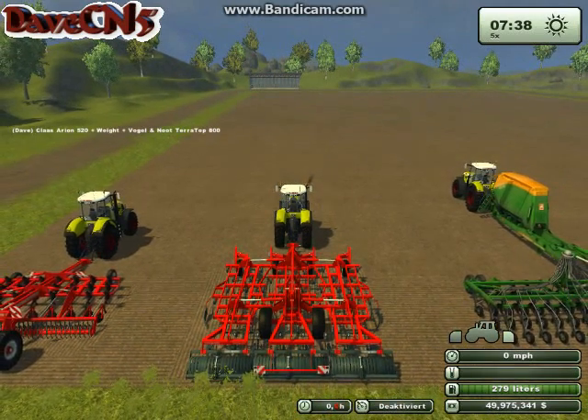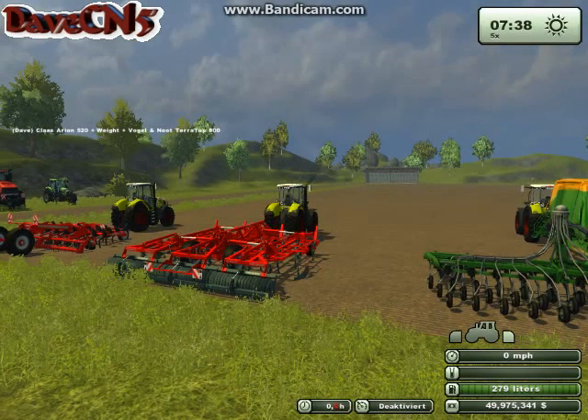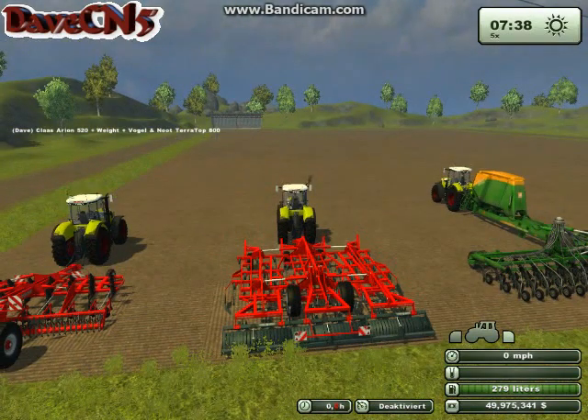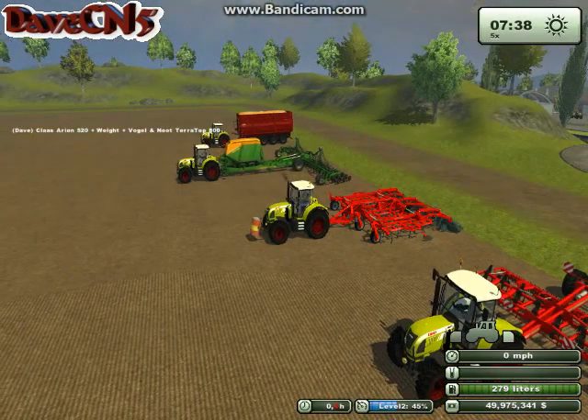This tractor is supposed to be comparable to about the 620 series of the Dutes, and it far exceeds that. When you buy the Volgo Newt they say you have to use the Steiger 600 or the Case in order for it to work. You hook this up, hit cruise control number 2, and it will just pull right away — no problems at all.